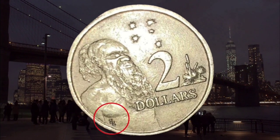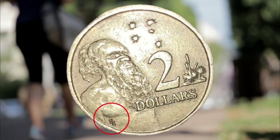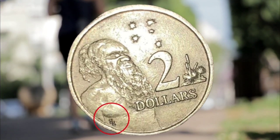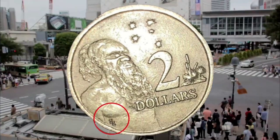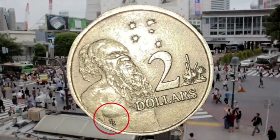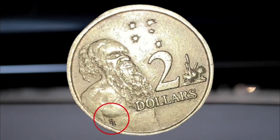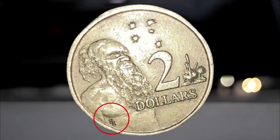Coins made in 1988 and 1989 with HH on them are only worth two dollars, as there were 198 million of these minted. Be wary of fakes online, and keep in mind that on eBay a buyer could pull out, which means the coin would not have sold for the price it says it has.